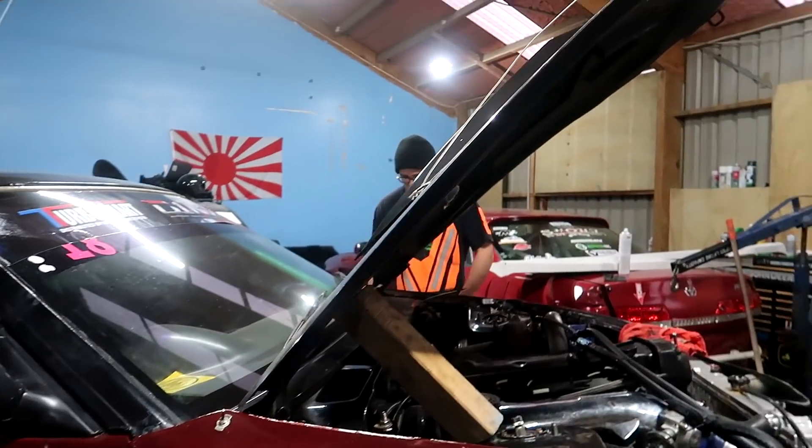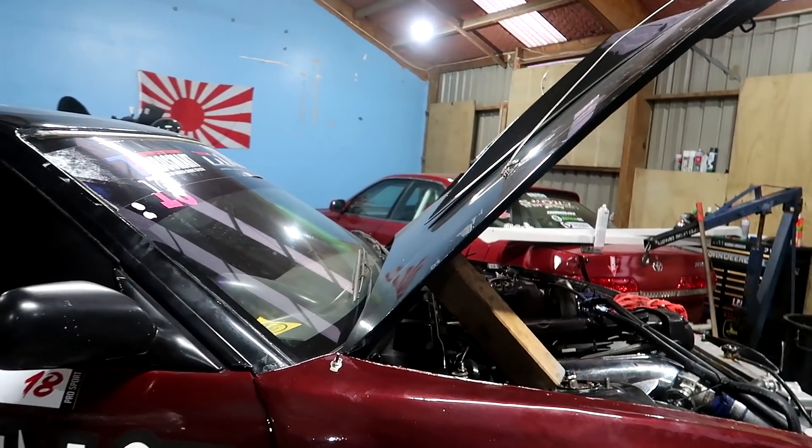The problem is we don't have a clutch alignment tool for this — it's like a Holden or GM style. Just got confirmation from Chad McKenzie. It's a long weekend so we might not be able to get anything, so we might have to just eyeball it and keep trying to plonk it in until it eventually goes in.